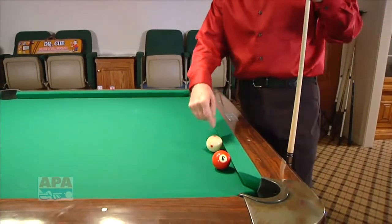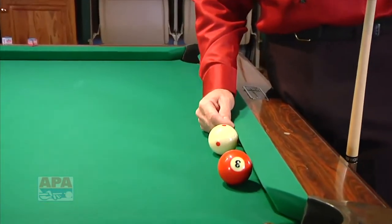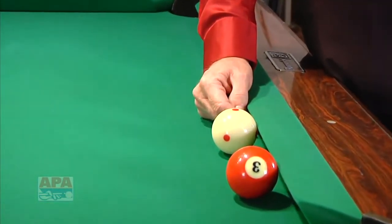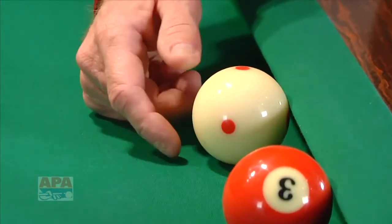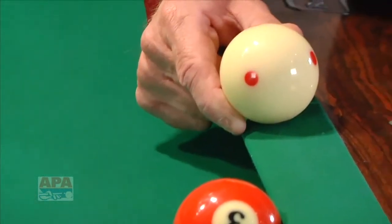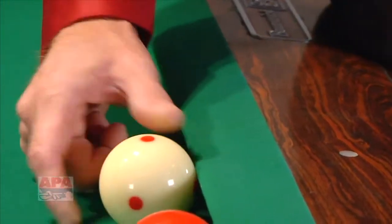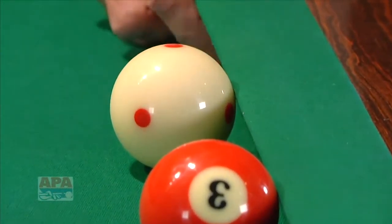I want to make sure we understand what frozen to the cushion means. If you notice this cue ball right here, it's actually under the nose of the rubber cushion. This would be actually under the cushion, this would be against the cushion, this would be on top of the cushion, this would be way over the cushion, and this would be alongside the cushion. The various parts of a rail are important to understand, as is the rubber which the cue ball is sitting close to.